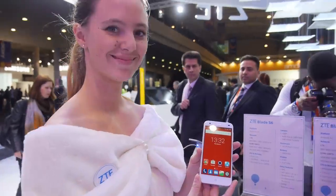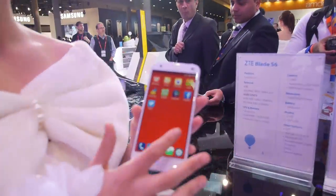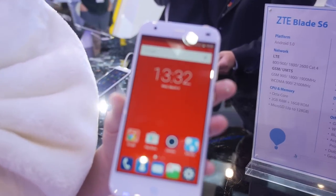We're here at the ZTE booth and this is the new ZTE Blade S6.